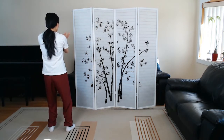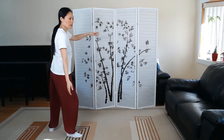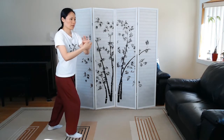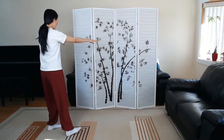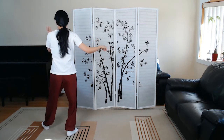Withdraw. Crossing hands. Embrace tiger, return to the mountain. Roll back. Press. Withdraw. Push. Diagonal single whip.